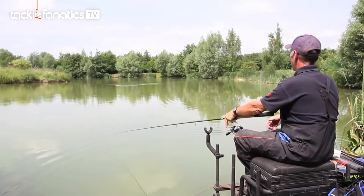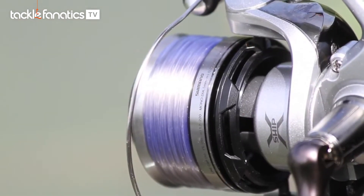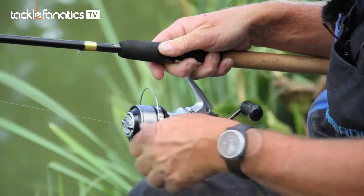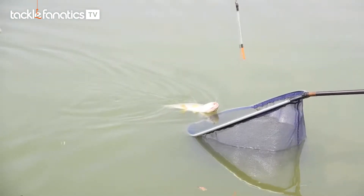I can fish the feeder and even the pellet waggler with ease. It's got lovely line lay on the spools and they really are a dream to use — really smooth, single-handle. As you've seen I've been catching fish on them and it's just a joy to use.